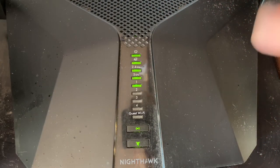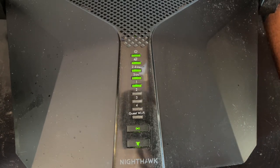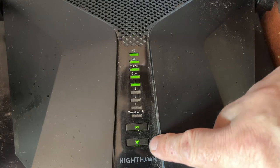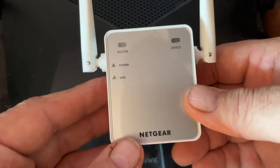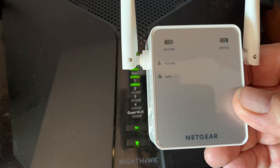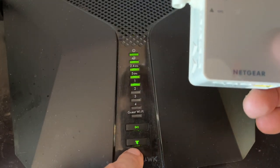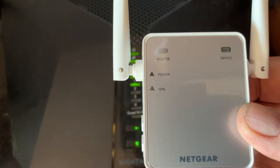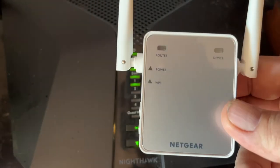This is my Netgear router, the Nighthawk AX4 — the router I discussed in my previous video on having a Wi-Fi connection but no internet. On this router, this button right here looks like a light, but it's also a button — that's my WPS button. Once I plug the extender in, the power button should glow solid yellow for a bit and then turn green. When it turns green, I press that WPS button and it should connect the router without having to type in my password. You can also go to mywifiext.com to set it up and it'll run you through a series of questions to pair it.